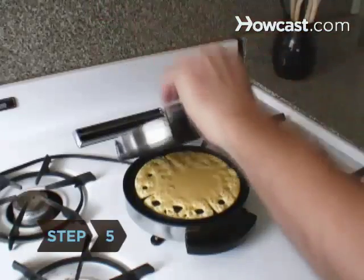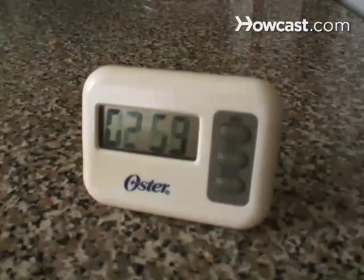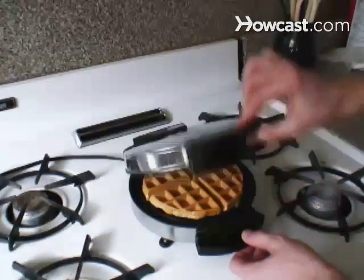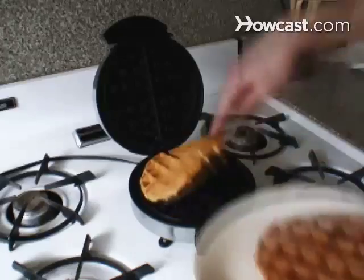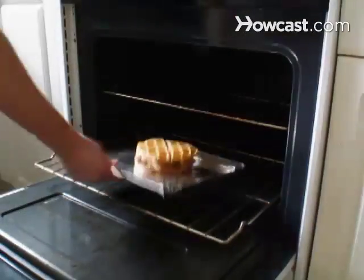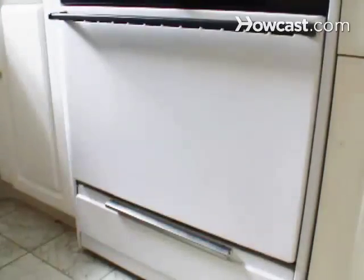Step 5: Close the lid immediately and let the waffle cook for at least three minutes before checking on it. Remove when the waffle appears golden brown and its surface is crispy. If you're cooking for a large group, stack the cooked waffles in a baking pan, cover it with aluminum foil, and put it in an oven set to 200 degrees Fahrenheit until you're ready to serve.